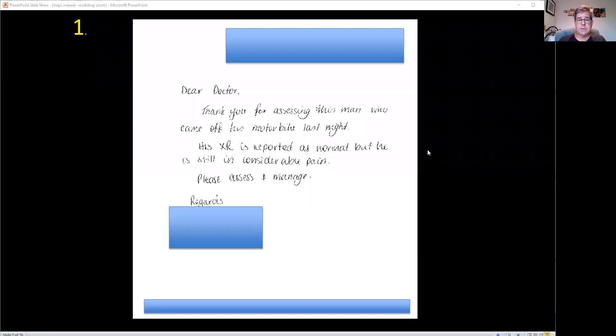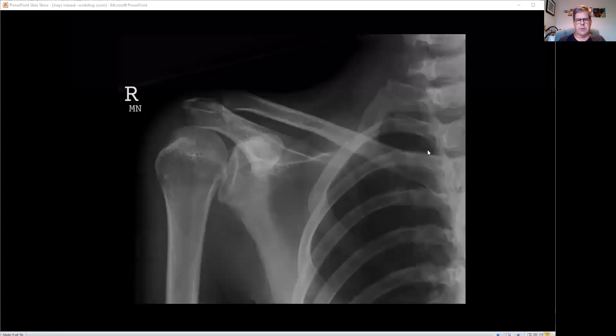This is a true letter that says: Dear Doctor, thank you for assessing this man who came off his motorbike last night. His x-ray is reported as normal, but he's still in considerable pain. Please assess and manage. So this is the x-ray that was done. He's in significant pain — so what do you think?